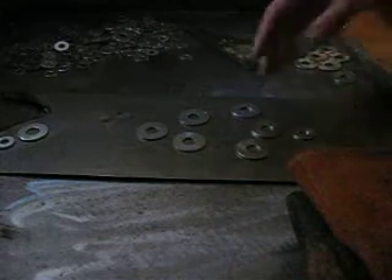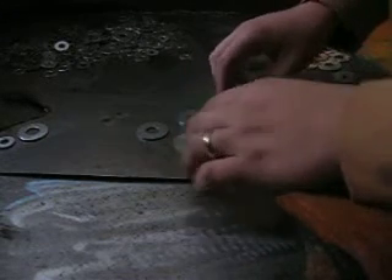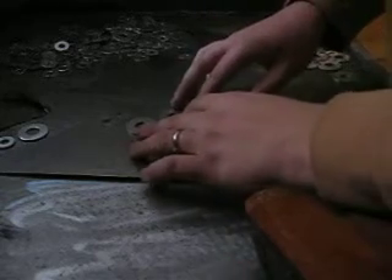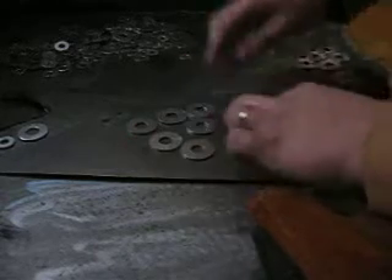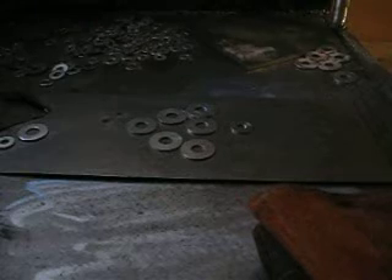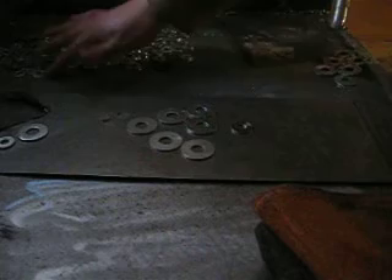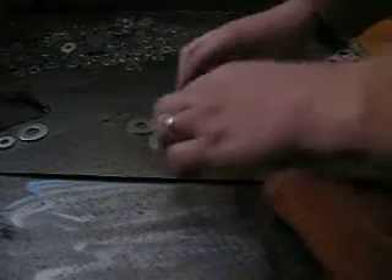I'm going to try and make a couple of Christmas ornaments today. First, going to start off trying to do a little Christmas tree. I just need some washers I picked up at the hardware store. I think I spent 12 bucks on the washers and some paint, so not real expensive.